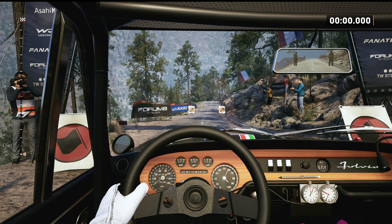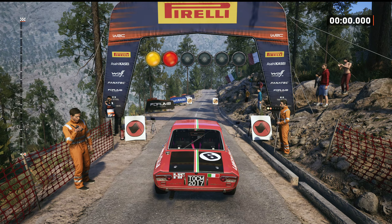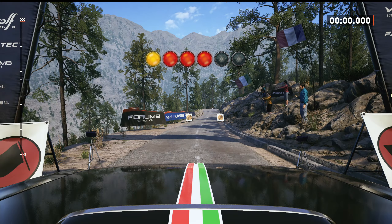Start 60, slight right of the crest, good luck. 5, 4, 3, 2, 1, go 60.